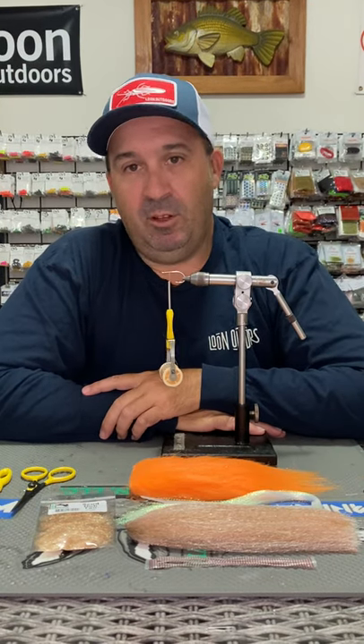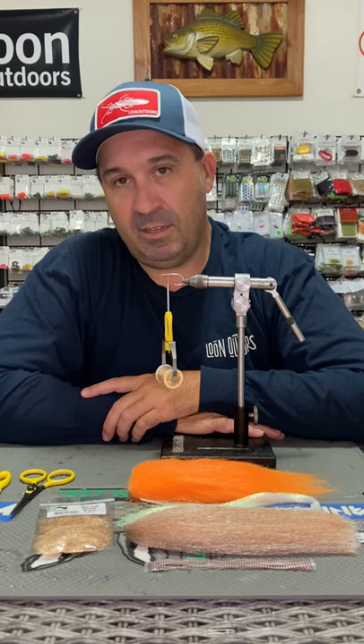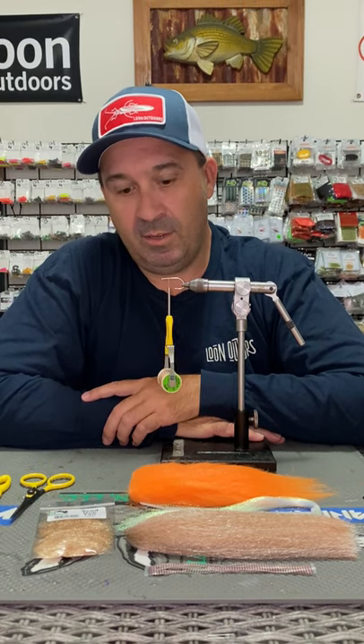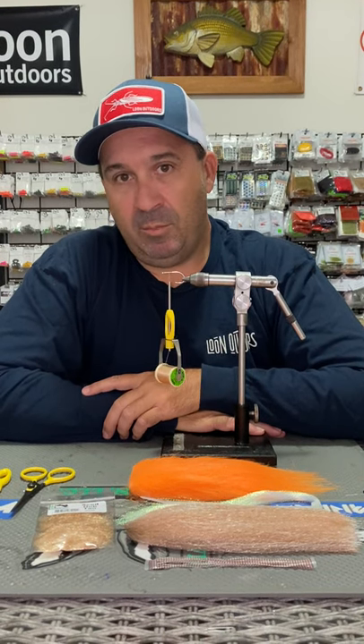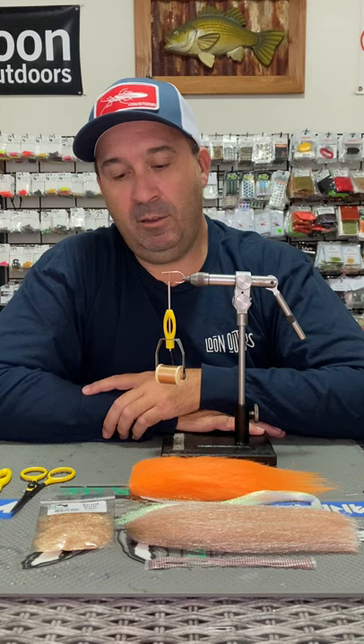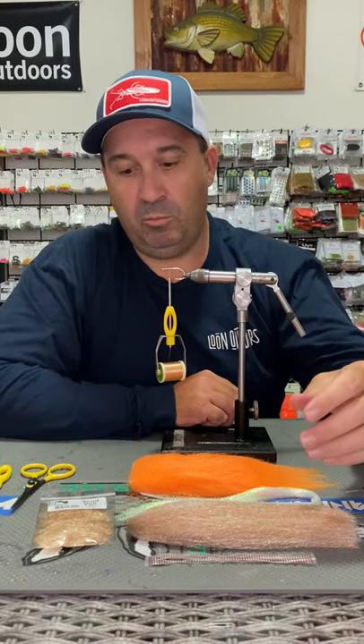G'day, it's Brett here from BWC Flies. Today we're going to go through the flat shrimp as the self-tying kit that's available through BCF at Townsville. So thanks very much to the people that have purchased that kit so far. I'll just quickly go through what you would have received.